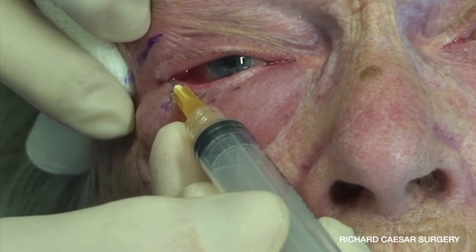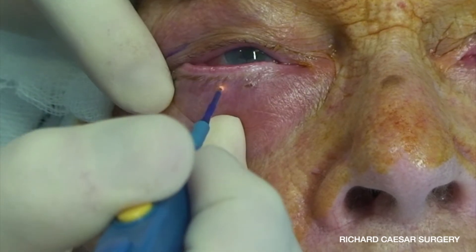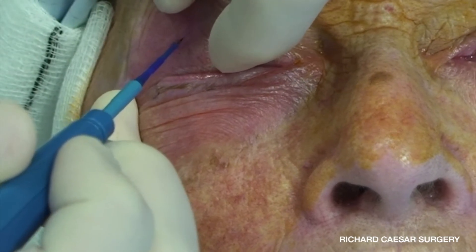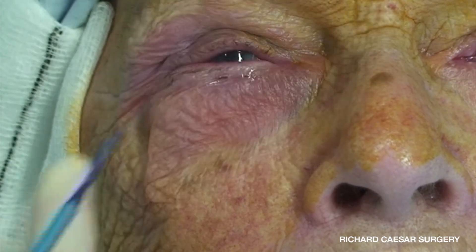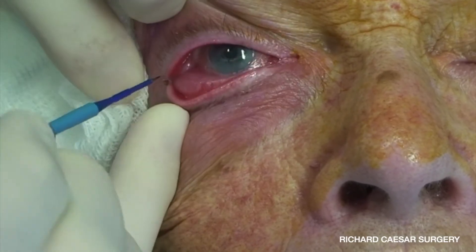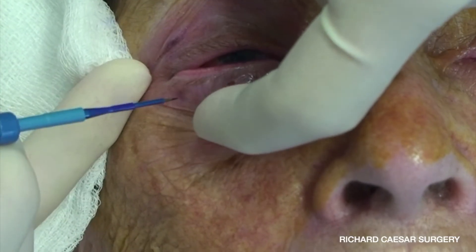Once completely anaesthetised, the next step is to create your incisions and start the dissection of the tarsal strip. I'm using a monopolar technique here which gives a very bloodless incision, but this isn't essential — this can obviously be done just as well with a number 15 blade and some bipolar cautery. When performing the tarsal strip with monopolar, you need your settings nice and low, mostly on cut, but it is a very speedy and elegant technique.